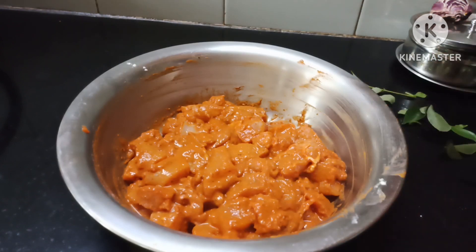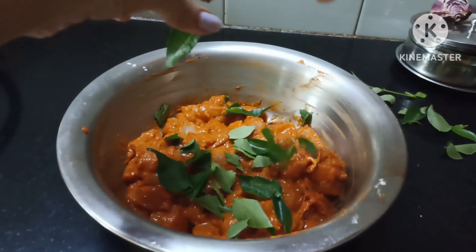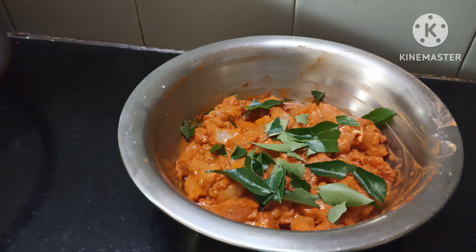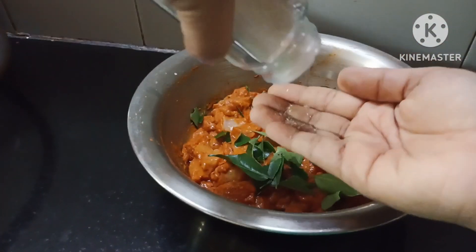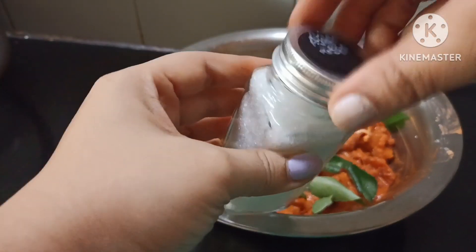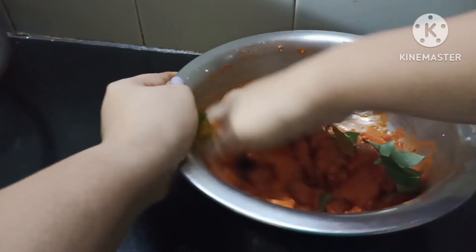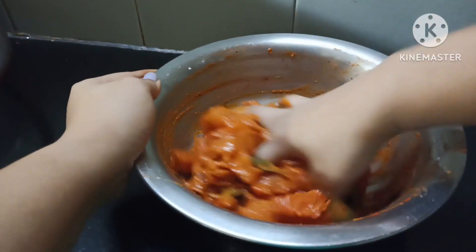Let's add curry leaves — very flavorful. Let's add curry leaves and let it marinate for half an hour. You can also use the cooking process. Now you can use a pinch of ajinomoto. If you want to see the bottle, you can check the video in our channel. Add a little bit and mix.